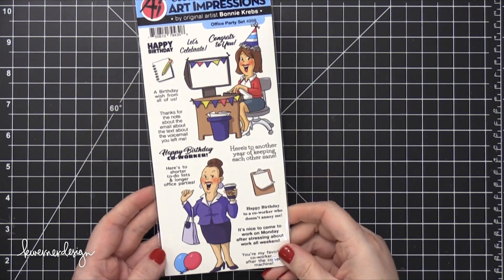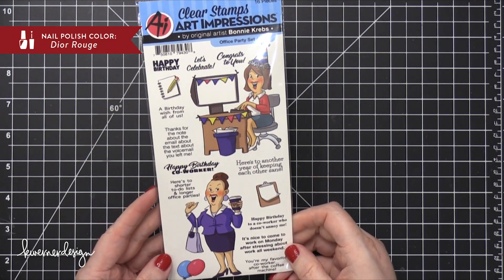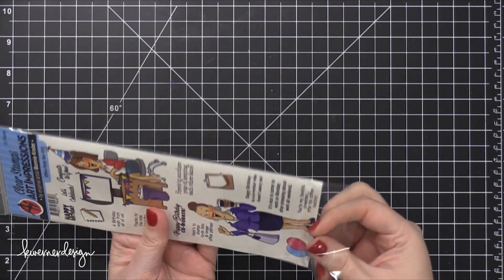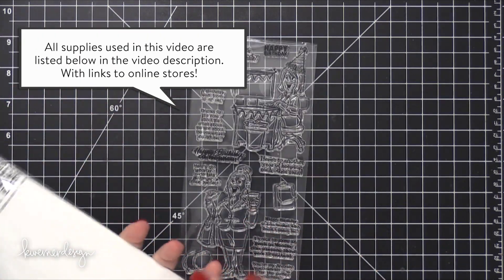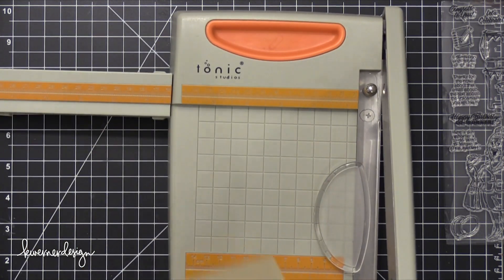Hi everyone, Kristina here. Welcome to day two of Art Impressions Week here at my YouTube channel and blog. Today I'm going to be using the Office Party stamp set. This is part of their clear line of stamps where it's just the stamp set — it's not a project-based type kit.